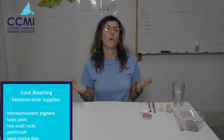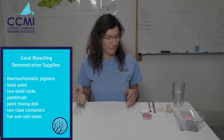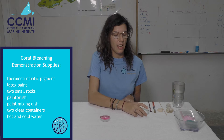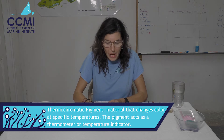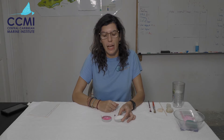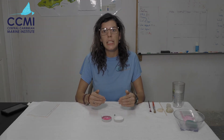What we're going to do first of all is go through how you mix this paint. I have a couple of containers right here — one that is full of the thermochromatic pigment in the pink color, and the other one is full of the latex paint.